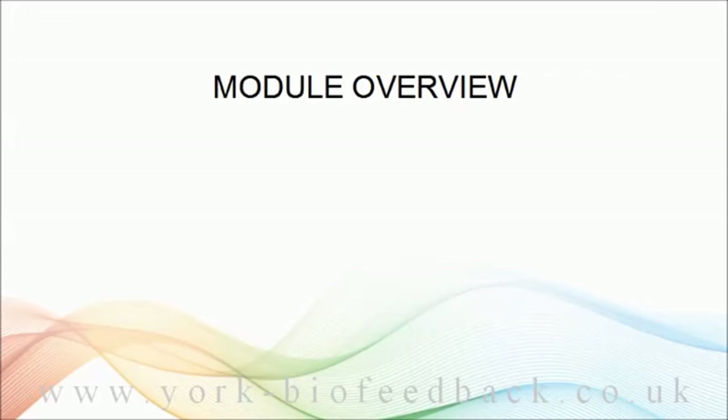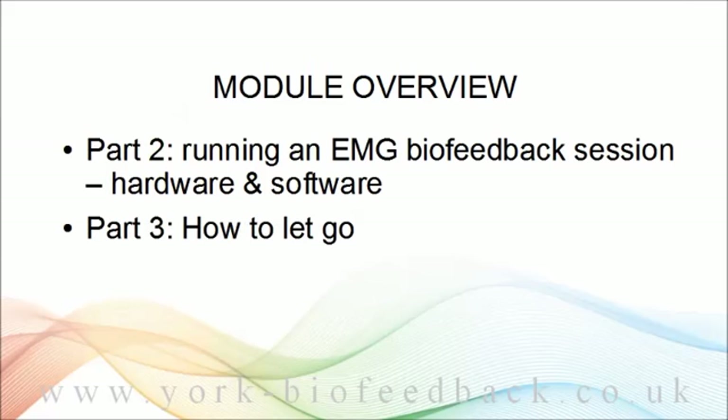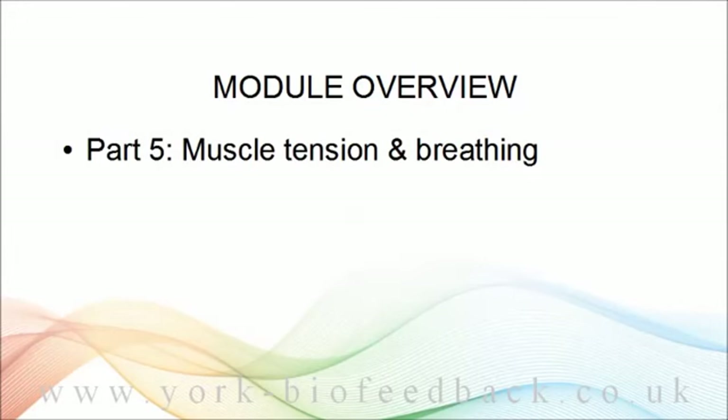Let's finish up by reviewing what's coming up next in this module. In part two, I'll show you how to run an EMG biofeedback session in terms of hardware and software. Then part three will be more teaching on how to actually let go — how to relax muscles. We're very much practically focused at this point, so I'll be suggesting plenty of biofeedback practice. In part four, I'll say more about applying your muscle relaxation skills to your problem contexts. Then in part five, we'll look at breathing in more detail and how EMG biofeedback fits with breathing training.